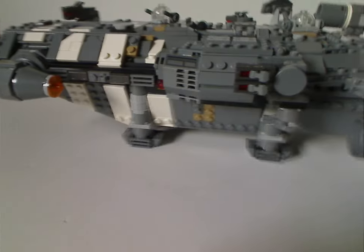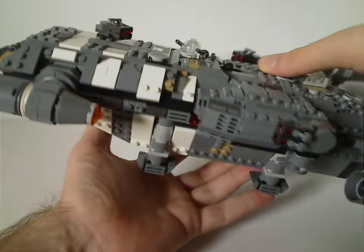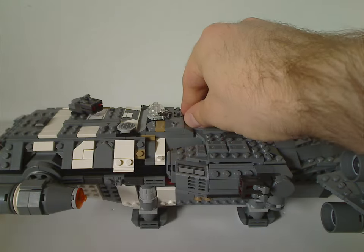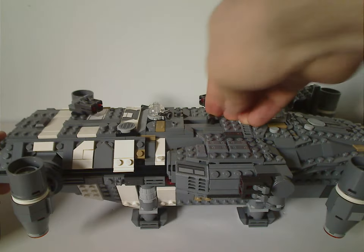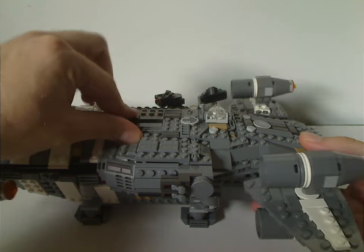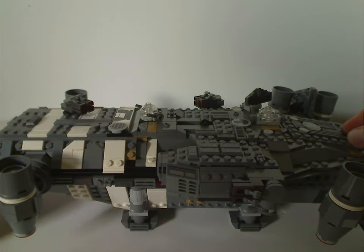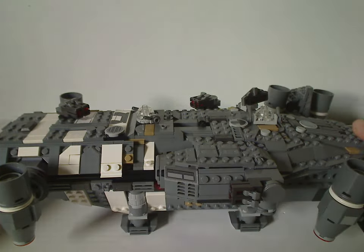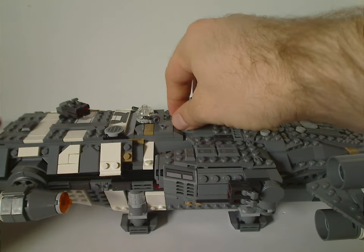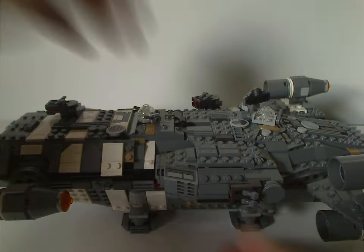The main feature of the whole set is a rod sticking out — what you do with it is turn it while the ship is lying down, and it makes the engines and the back wings turn up and down. It's a quite unique Technic-style feature working inside there — pretty neat.